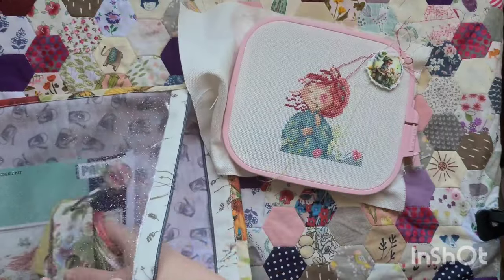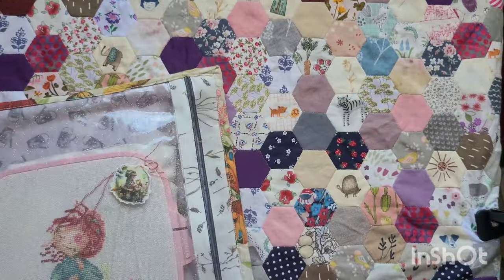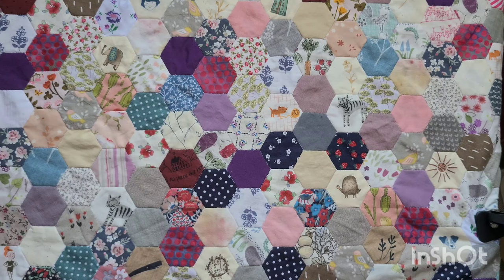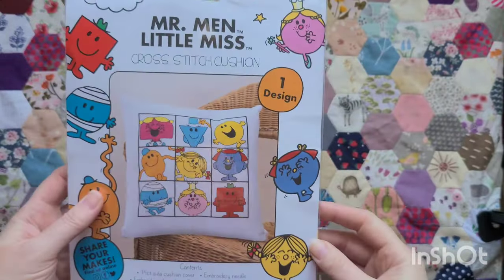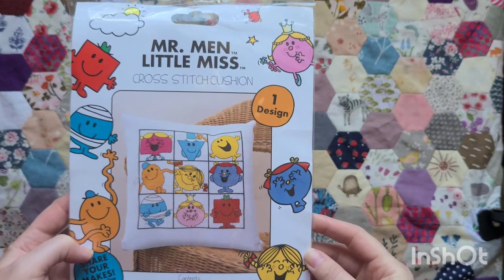Because I started a new kit, I thought I'd get out all my kits and show you what I have in my stash — I thought that might be quite a nice thing to do. So let's start with some kits that I've actually received for free.